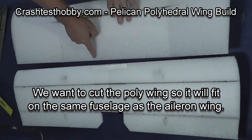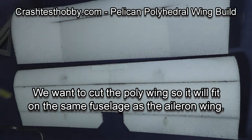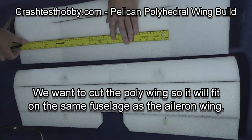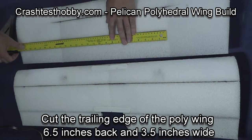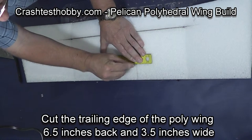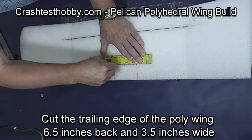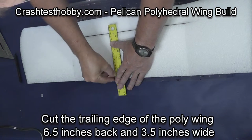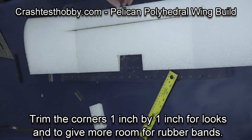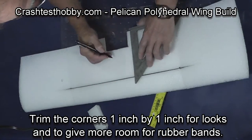This is the aileron wing and this is the polyhedral wing. We want to make them the same so that they can fit on the same fuselage. I'm going to make a cutout on the polyhedral wing that will match up with the dihedral wing — going six and a half inches back and cutting out a piece of foam that's three and a half inches wide in the center of the wing.